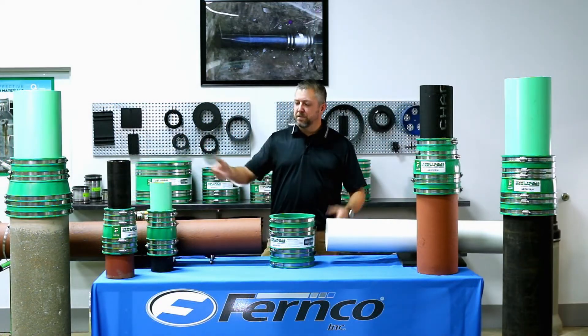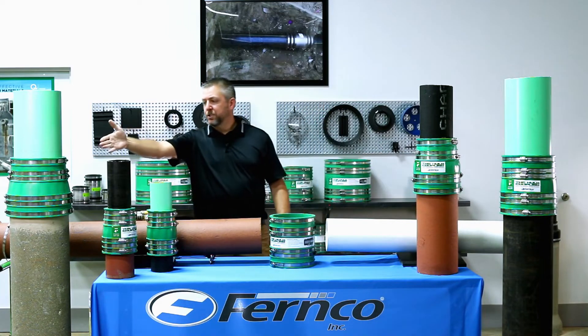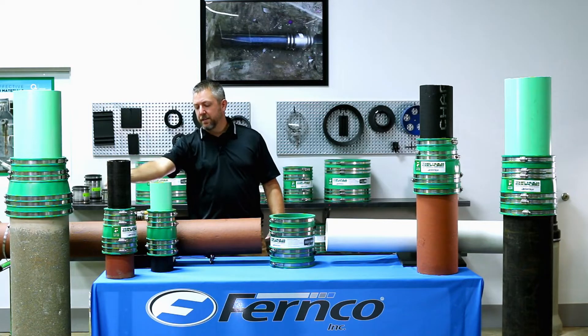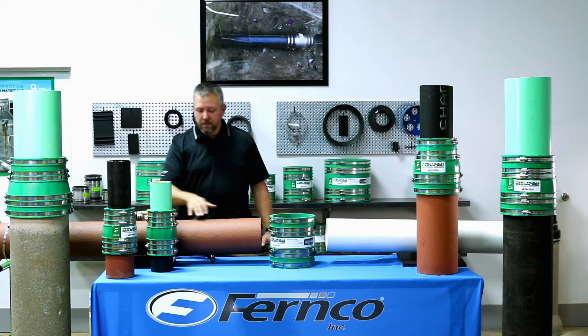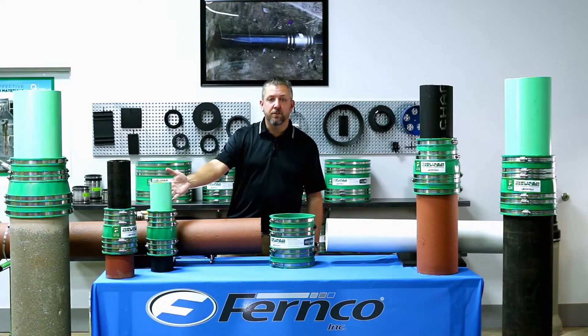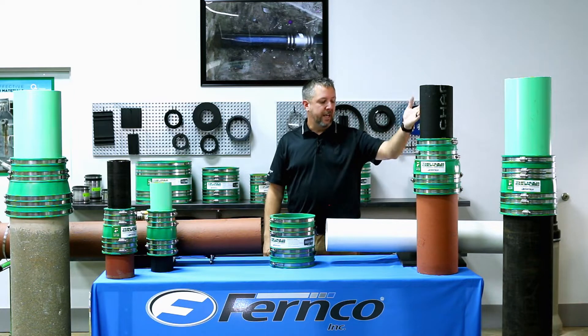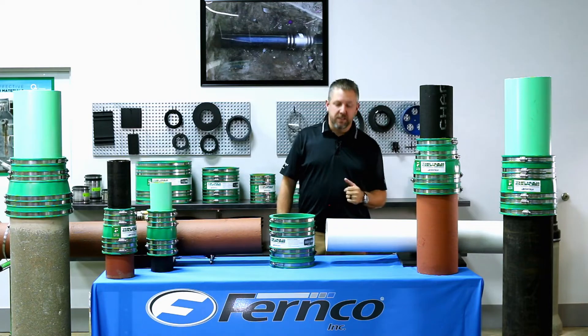As you can see, we have some examples of the flexibility of the different HULT Couplings. We have an 8-inch coupling connecting SDR35 PVC to 8-inch concrete. We have 4-inch couplings connecting cast iron to clay, cast iron to SDR35 PVC. Over here we have 6-inch connecting cast iron to clay, and another 8-inch connecting PVC to cast iron.